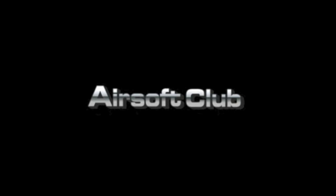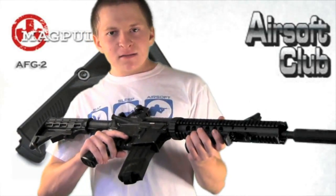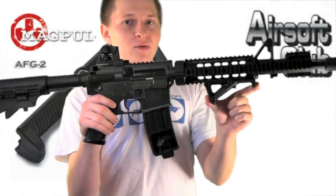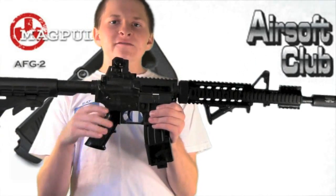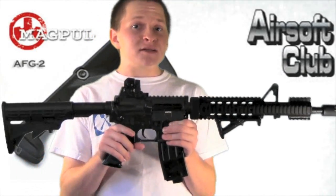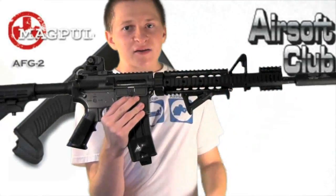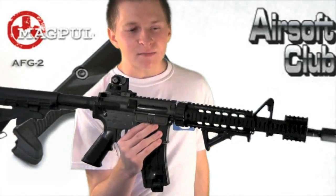This Adirond Airsoft review is brought to you by airsoftclub.com. What's up guys, here's another Adirond Airsoft review. Today we're not reviewing this M4, but rather the angled foregrip — the Magpul AFG-2 that's on the front of it. You can get this for $35, which is a little bit pricey, but considering all Magpul stuff is pricey, that's pretty much what I've seen it for on almost all websites. So if you're buying from Airsoft Club and you're interested in one of these, you might as well pick it up.